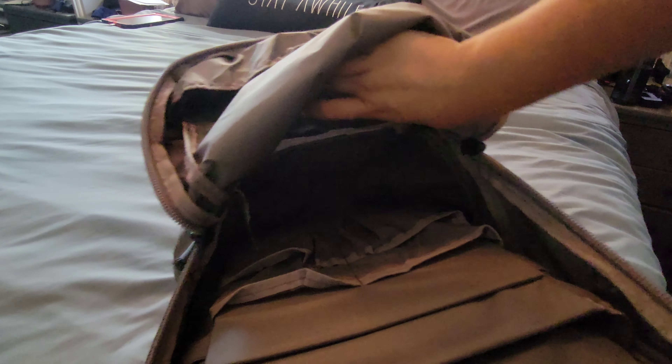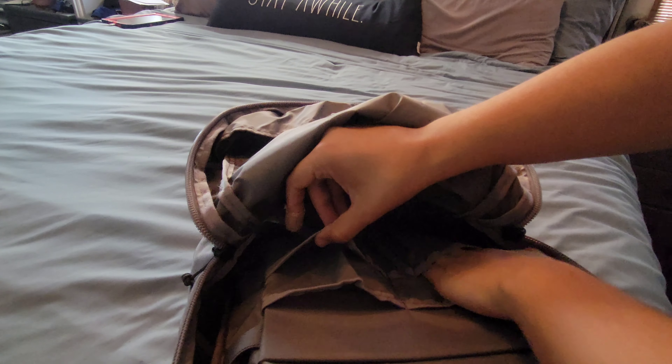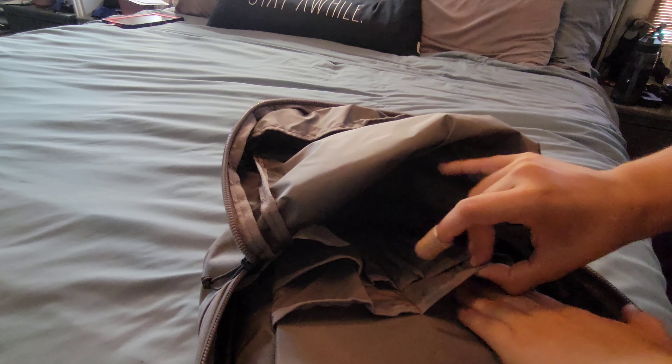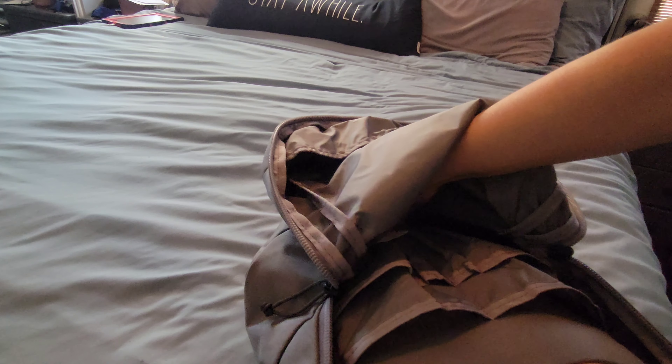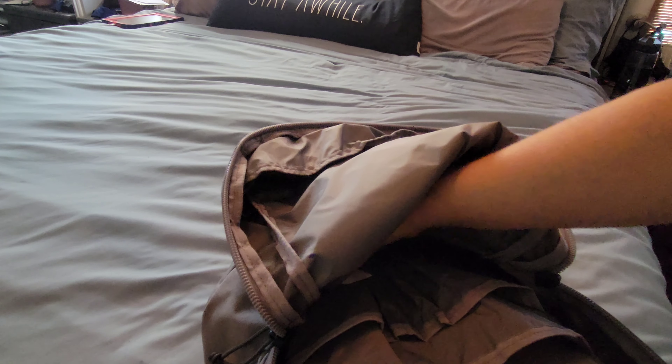You have a pretty big space with some compartments, pencil spots, and two deeper pockets that go down to where the seam hits. Then there's a tablet sleeve right here. There's a raised bottom which is nice, and your laptop sleeve also doesn't go all the way — there's a false bottom so it never hits the ground if you set the bag down.